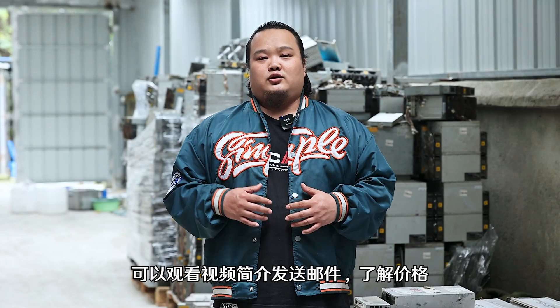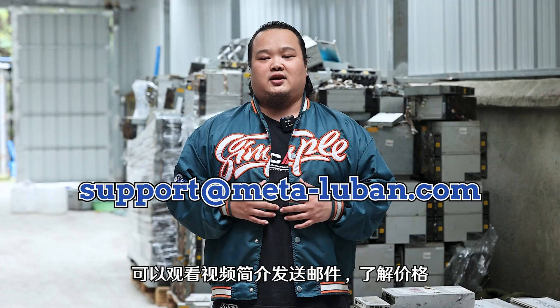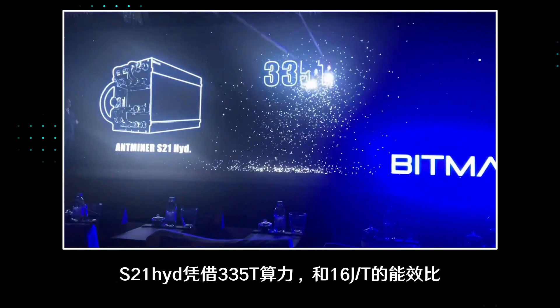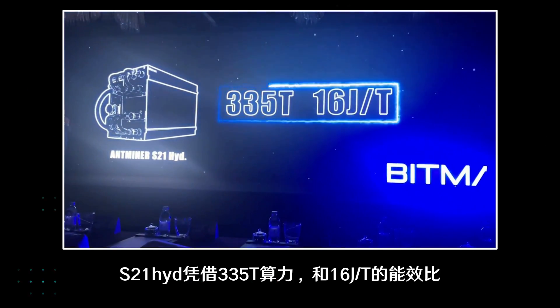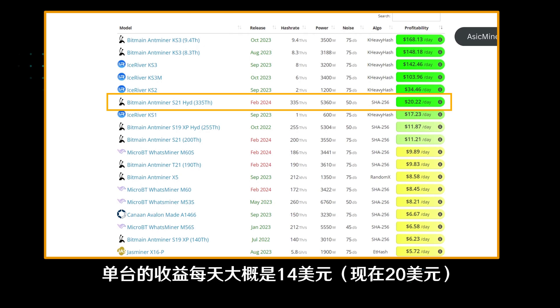So if anyone watching this video is interested, you can watch the video introduction and send us an email to get more information. The S21 Hydro has a hash rate of 335 terahash, and the energy efficiency ratio is only 16. It firmly ranks at the top of the list of Bitcoin mining income, with a single unit income of approximately 14 USDT per day.